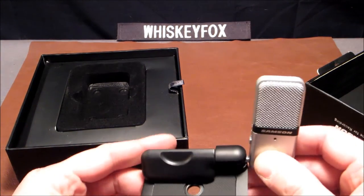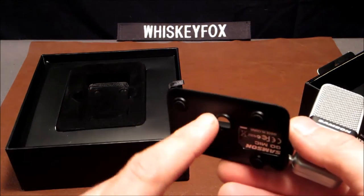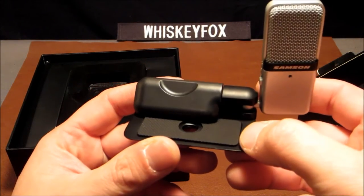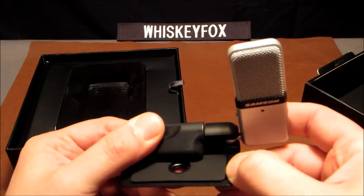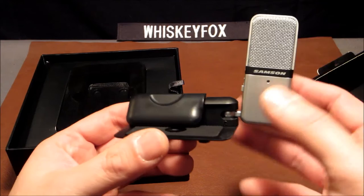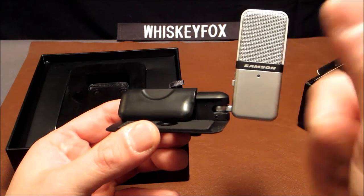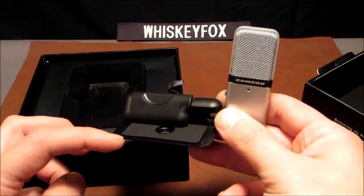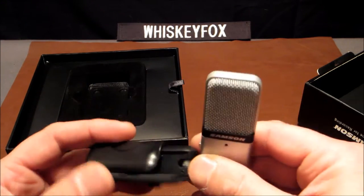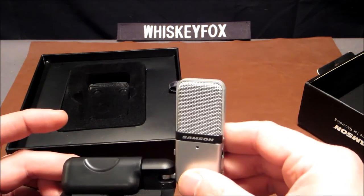Overall, this base here — I thought it was plastic from looking at YouTube videos, but the base is actually made out of metal. So right away it's smaller than I thought, which is cool, and secondly this is made out of metal when I thought it was plastic from other people's videos. That's really nifty.